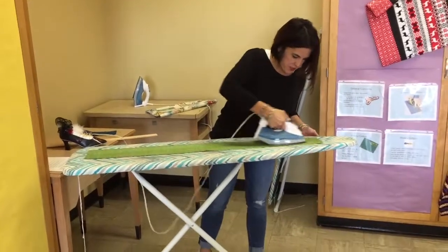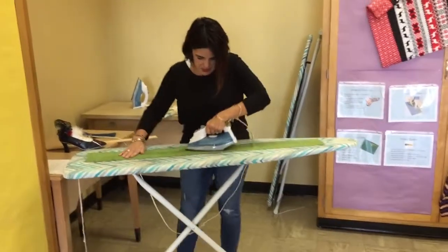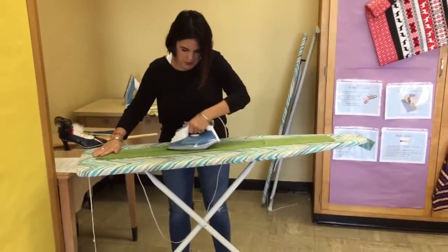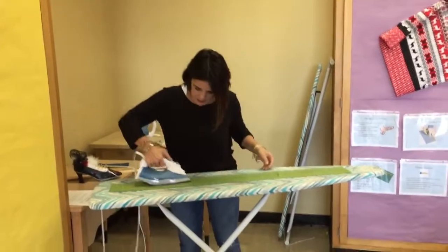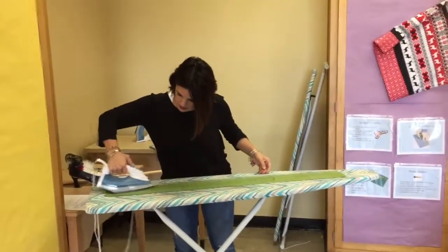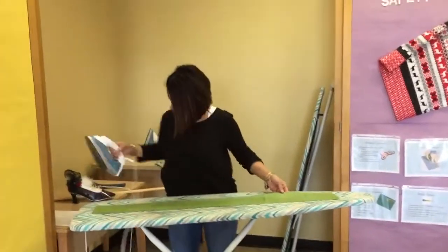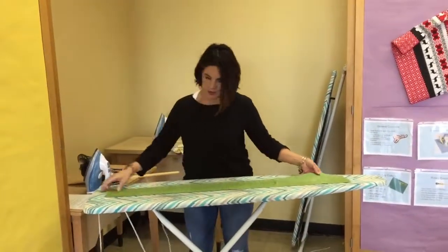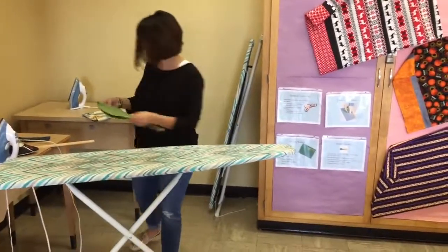You can use your steam button to give it a little extra heat. Just be careful — the fabric that you iron might be very warm. I'm going to fold my nine-inch piece so it stays nice and neat and set it aside.